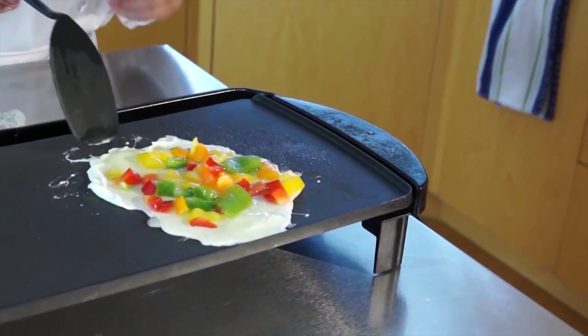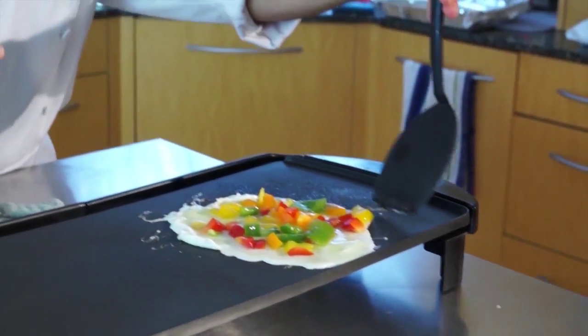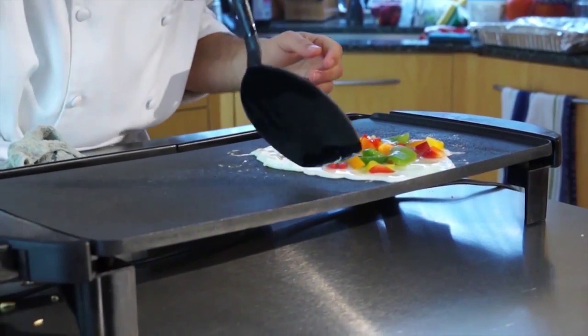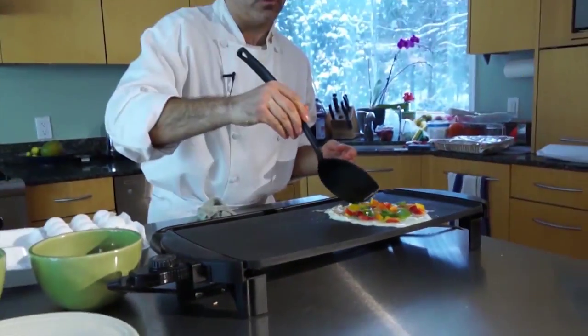Anyone that's watching their cholesterol intake will really enjoy this recipe because there's really no limit to the amount of egg whites you can have in your diet. The egg whites are a cholesterol-free food.